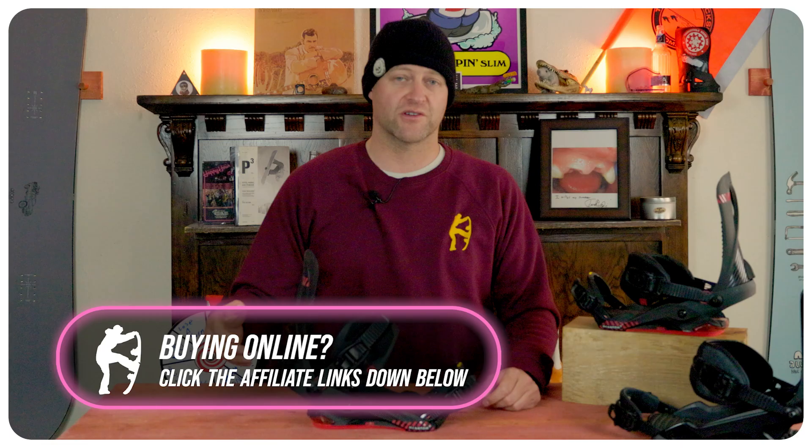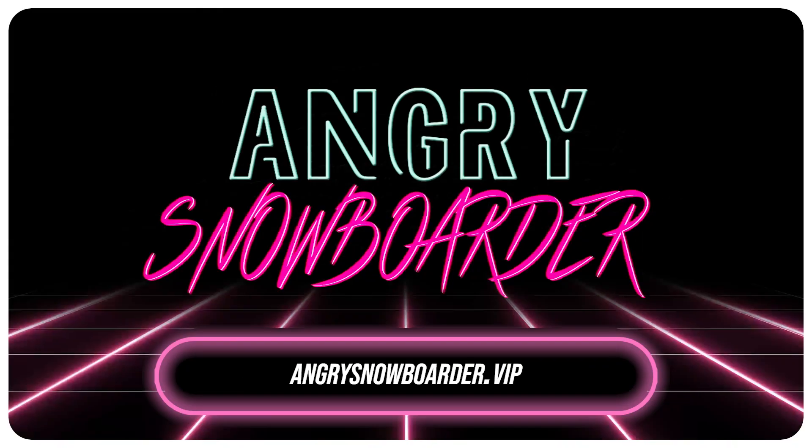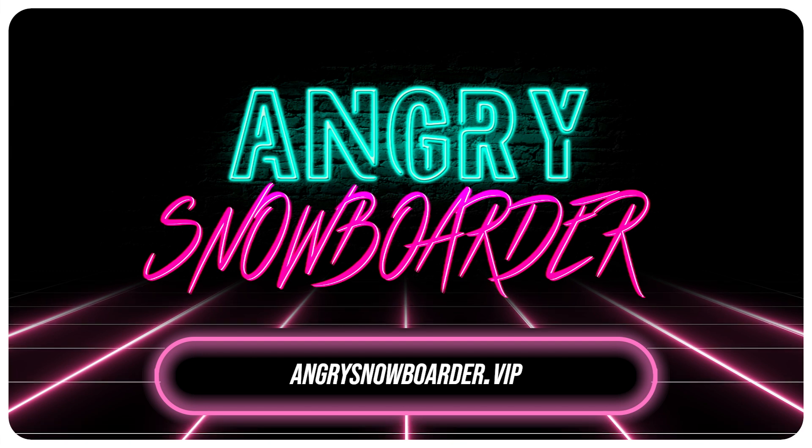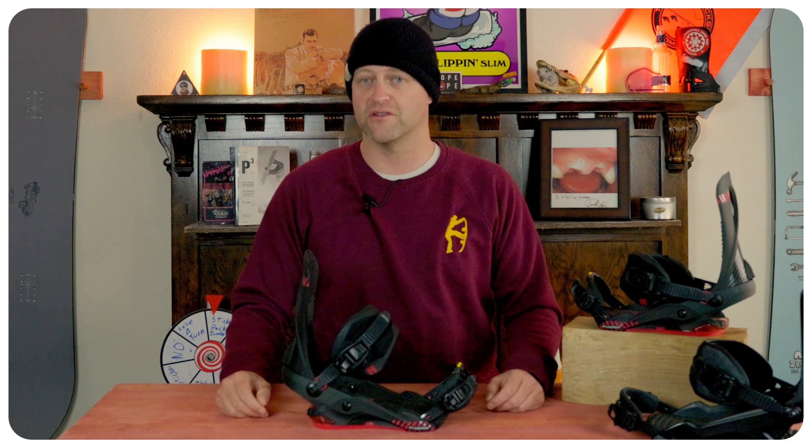If you really like what we're doing and want to support us further, swing on over to Angry Snowboarder VIP and become a member — I've got a video over there that explains it much better. As always, I've been your host, Avron Lefebvre, and I'll see you in another video.